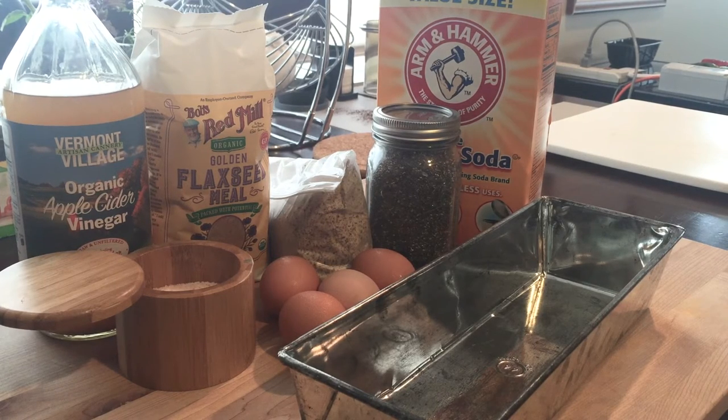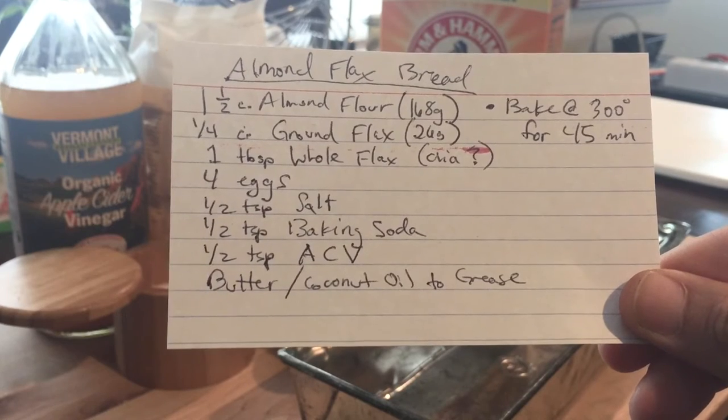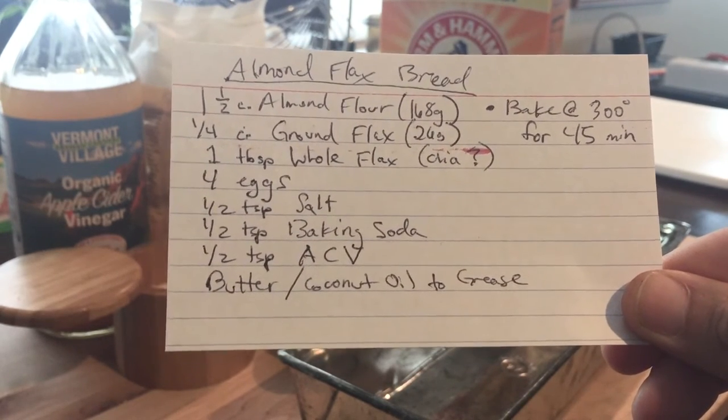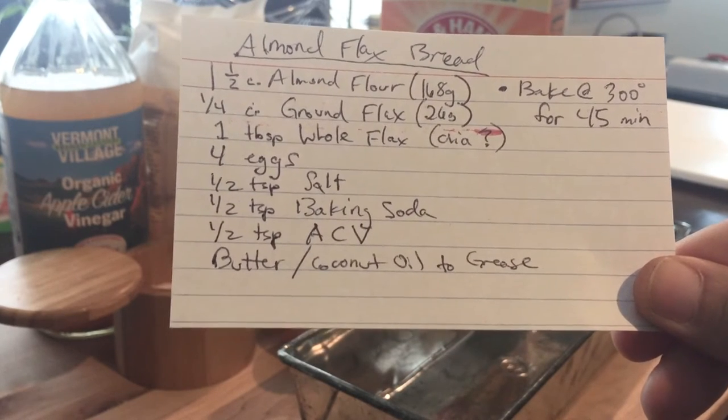This recipe is from HealeyEatsReal.com and I'll include that in the description below. Once I finish up the low-carb bread post I will also include that link. I have it written down on an index card — this is the almond flax bread. It's super simple and the instructions are just mix everything together and then bake for 45 minutes at 300 degrees.